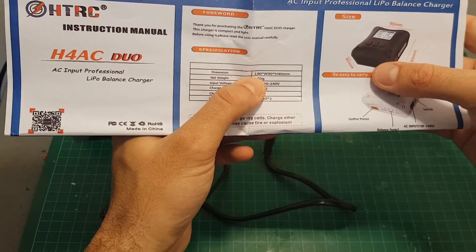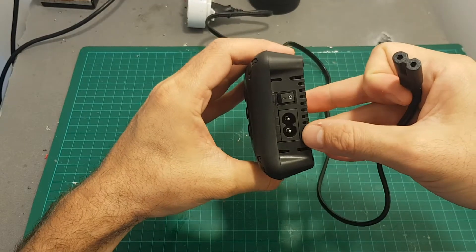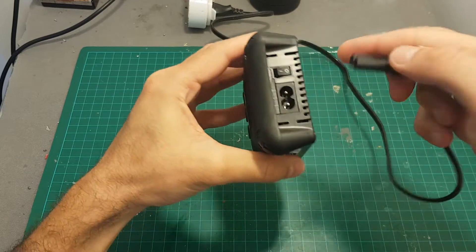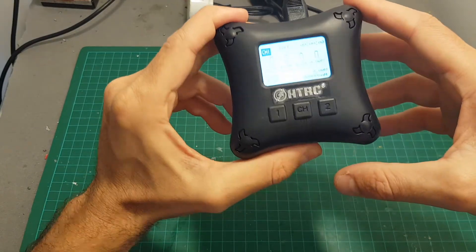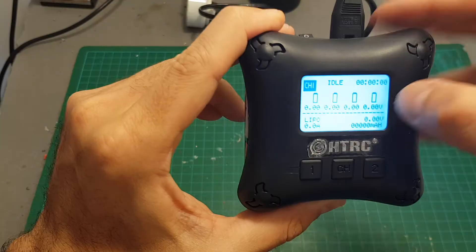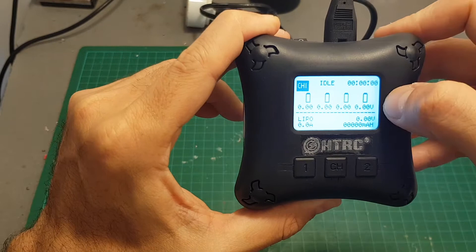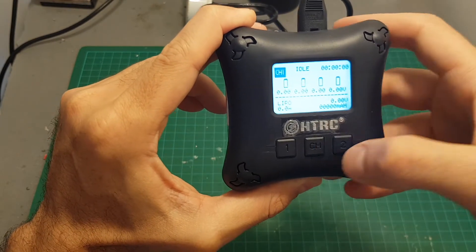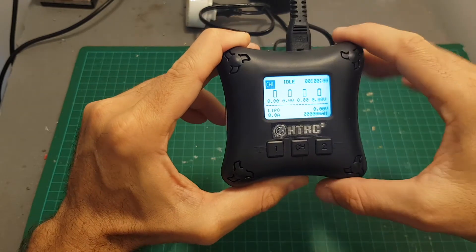Let's power it up. On the back we have the AC input and also an on/off switch. The moment we power it up, the fan kicks in — you can hear it's a little bit noisy. There is an LCD screen that shows you all the settings and the voltage state of each battery, and you can choose between channel one and channel two.